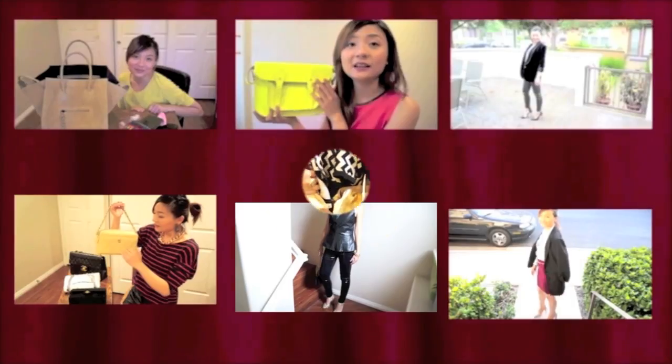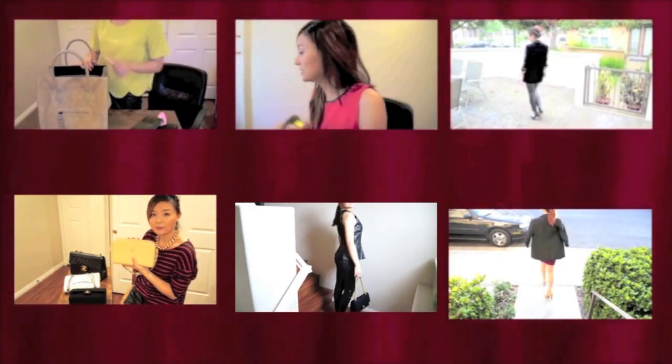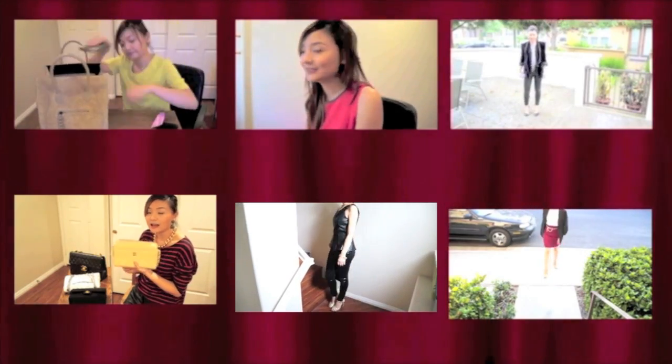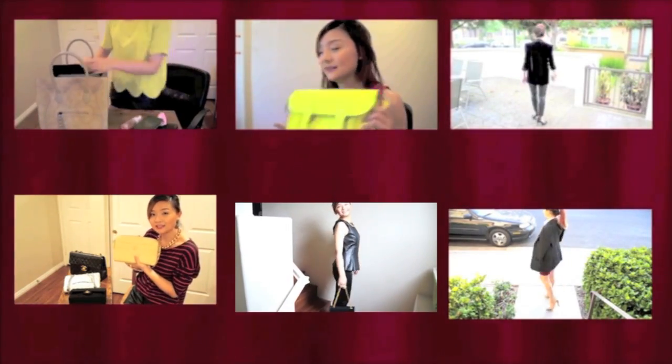So that's my current handbag collection. Click on my other videos if you can't get enough of handbag content, because I have more, and I also have some styling videos. Subscribe to my channel and I'll talk to you next time. Bye!